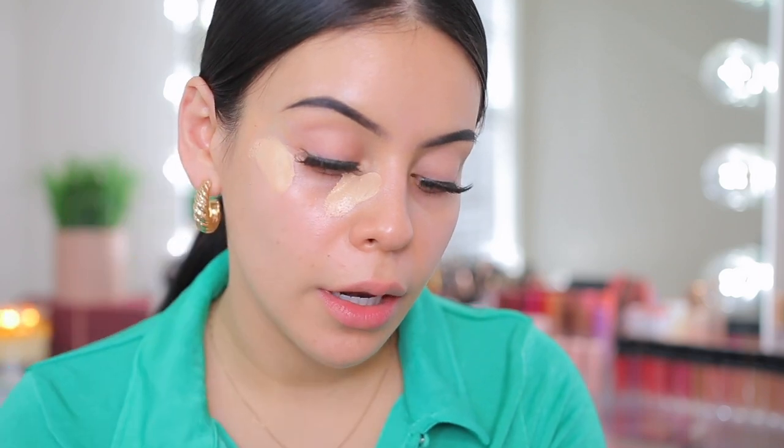I'm going to go in with the NYX Bear With Me concealer serum — this is my current favorite and I have it in the shade Beige. I love this concealer because it's so hydrating and creamy. I'm going to use the elf camo concealer sponge to apply it.